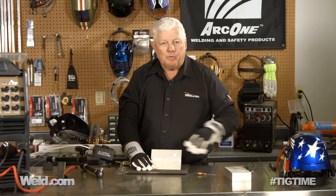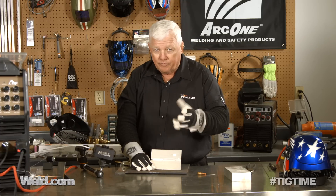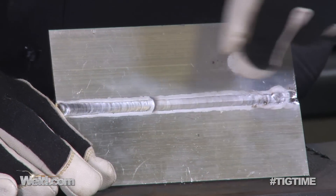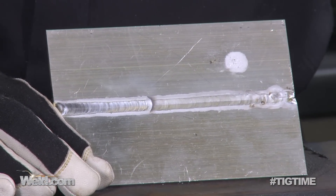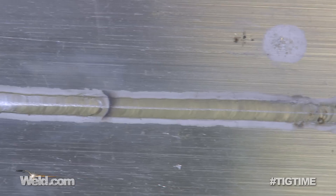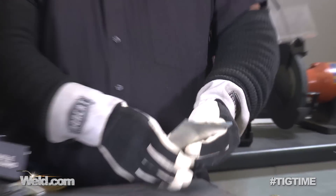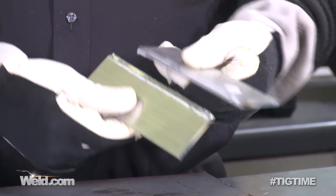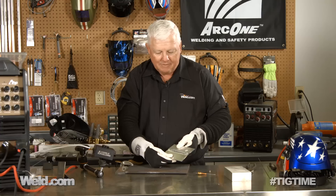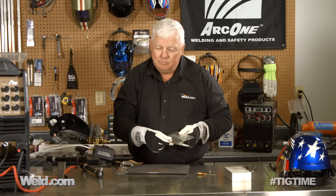Now we've let this part cool off to show what hot short cracking will do to you — and I say to you because there's no advantage to hot short cracking. Right down the center of the weld it's starting to crack, and it's almost all the way across. The only thing holding it is probably less than a few pounds per square inch pressure. The weld just doesn't have any strength to it. It's easy to do, it's easy to make it look good, and not adding filler is easier to do — so just be very cautious, make sure you add filler.